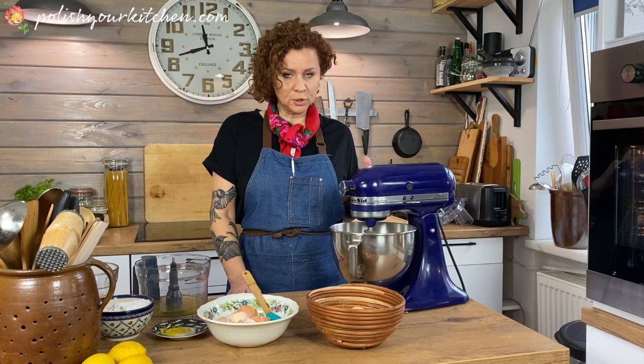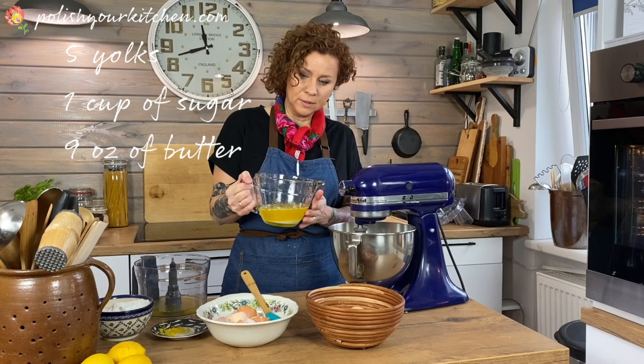My eggs and sugar have been beating for about two, three minutes. The sugar is still not completely melted, but at this point I'm going to add melted butter. The butter was melted and now it had cooled off a little bit.